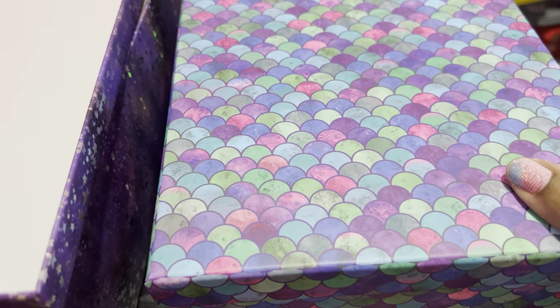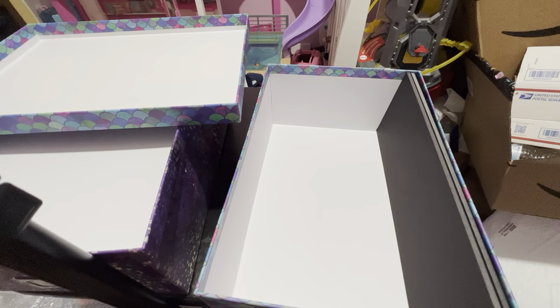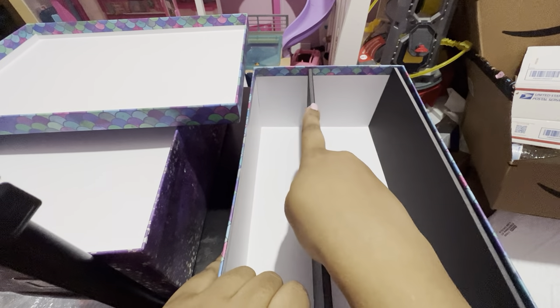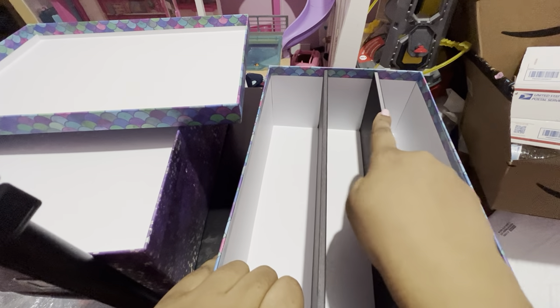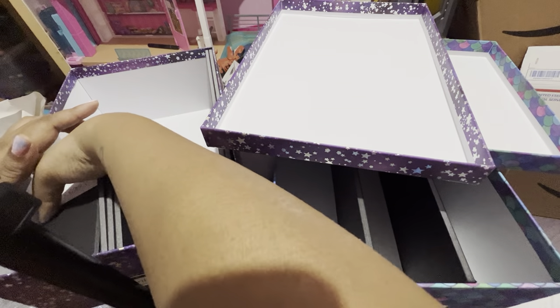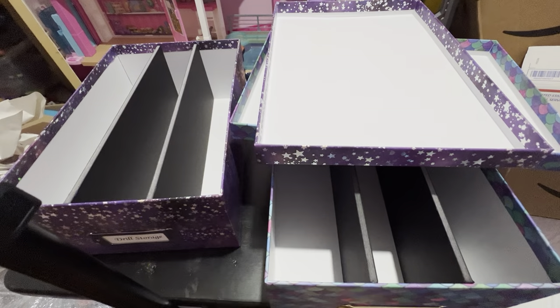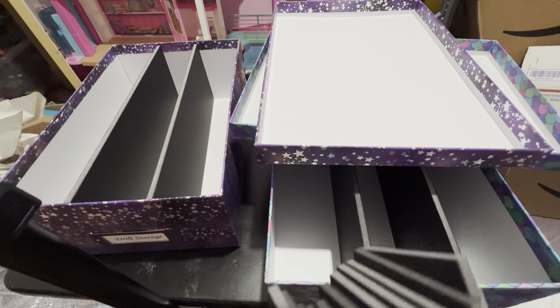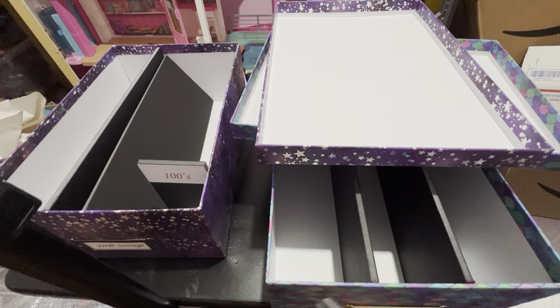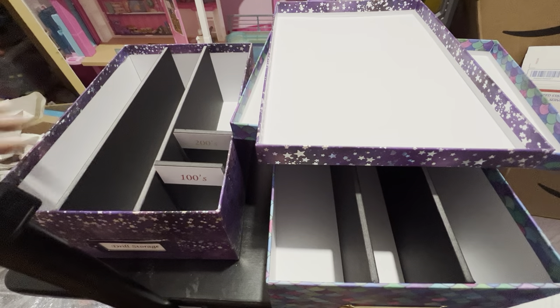Let me zoom out a bit so you can better see what I'm doing — sorry, I'm in my daughter's room. Okay, so this box comes with two dividers so you can place one here and one here. And not only does it come with the physical dividers, but it also comes with these cards to separate things out further. So in here I can put the 100s right here, and then the 200s right here, and so on.